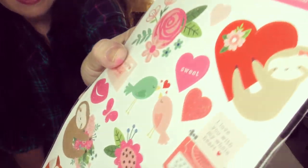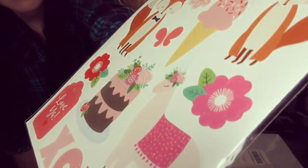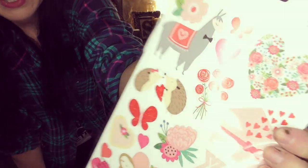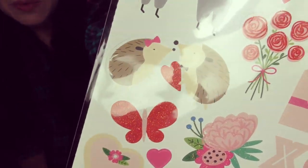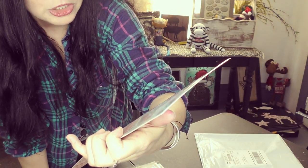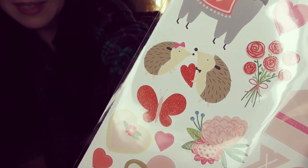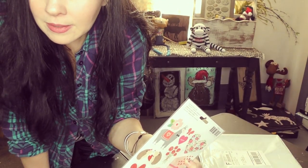Look at all these accent stickers — you've got a fox, flowers, llamas. What do you call these things right here? Are they hedgehogs? Porcupines? Matt — you're a good judger of these characters. Can you come tell me, is this a porcupine or a hedgehog? That's a hedgehog. Now I'm wondering, is there a difference between a hedgehog and a porcupine? Yes, there is — they're in the same family, just different species.